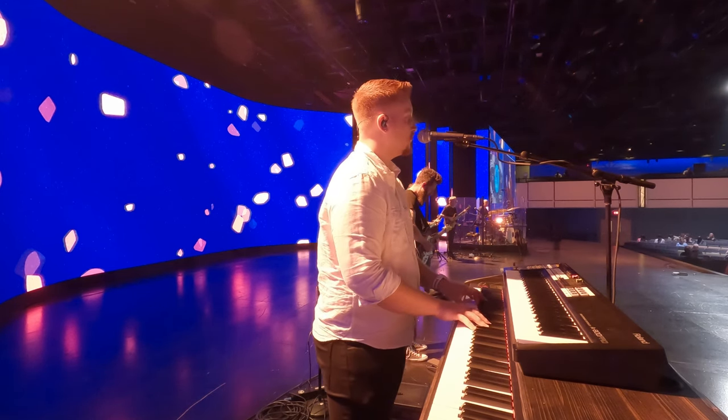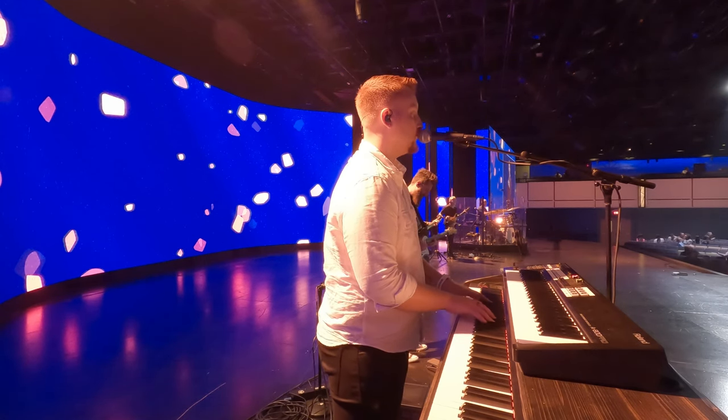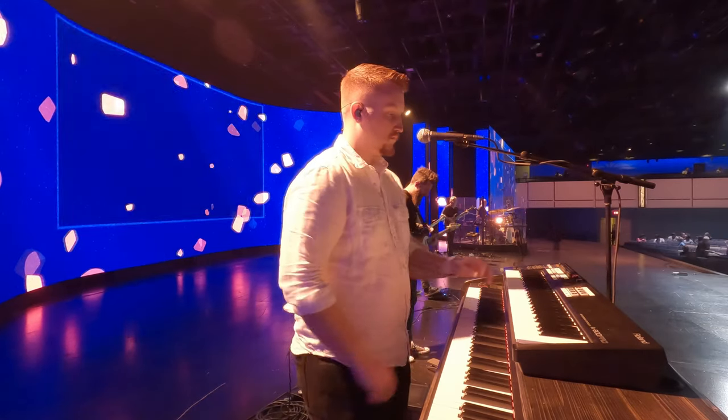Before Wes comes out, why don't you just turn to somebody, give them a wave, and say 'Happy Sunday.' If you're watching online, type your name in the chat and let me know you're watching with us.